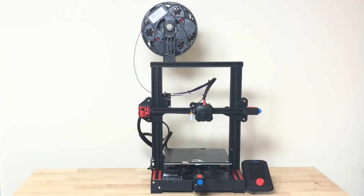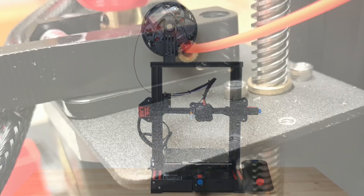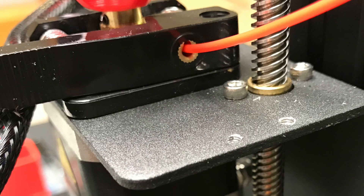On a stock Ender-3, Ender-3 V2, or any clone, typically the spool holder is on top. The filament loops down into the extruder and even with a metal insert you're going to see wear over time. Some people put a guide on it, but I preferred a side spool mount.